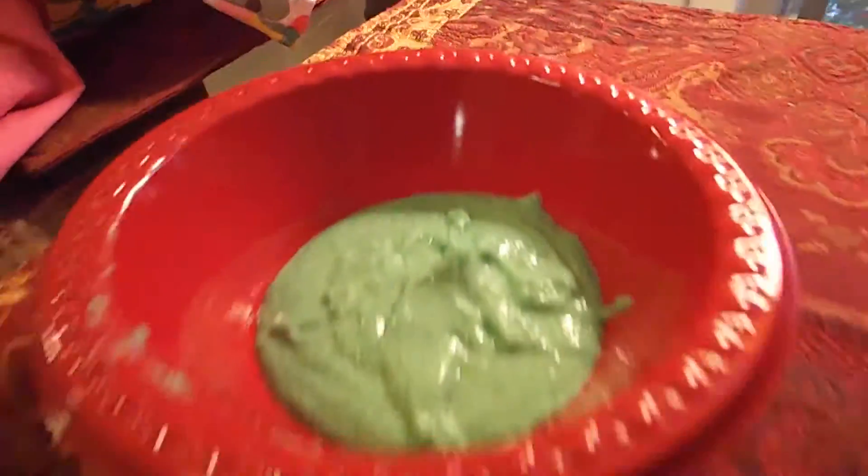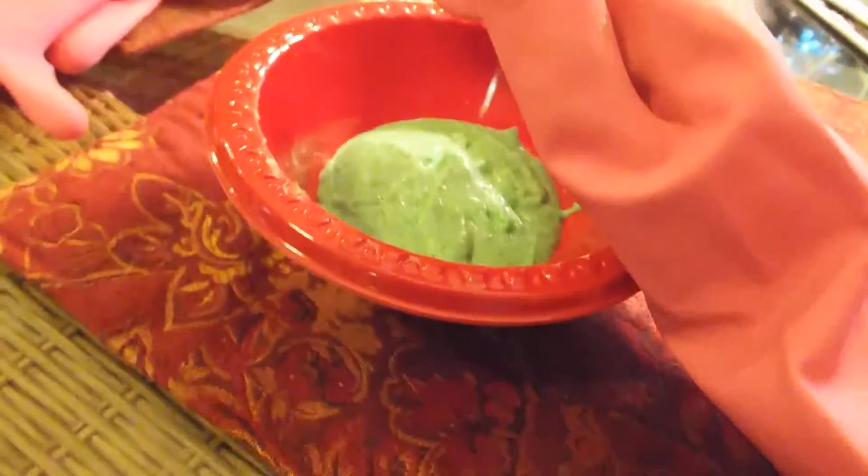This is what the slime looks like, and I wear gloves to touch it because I don't like touching stuff with my hands. I'm going to press the record button.